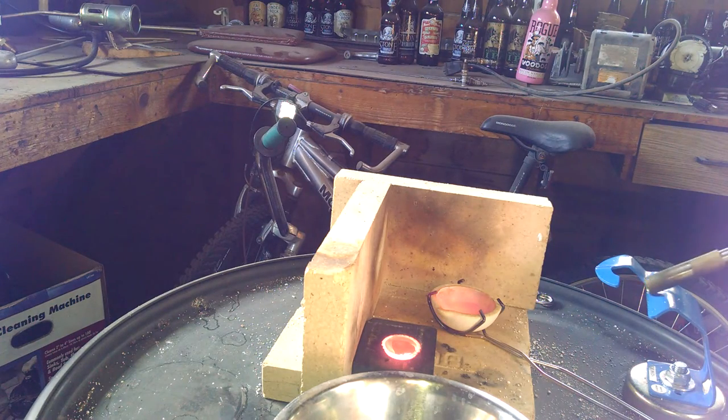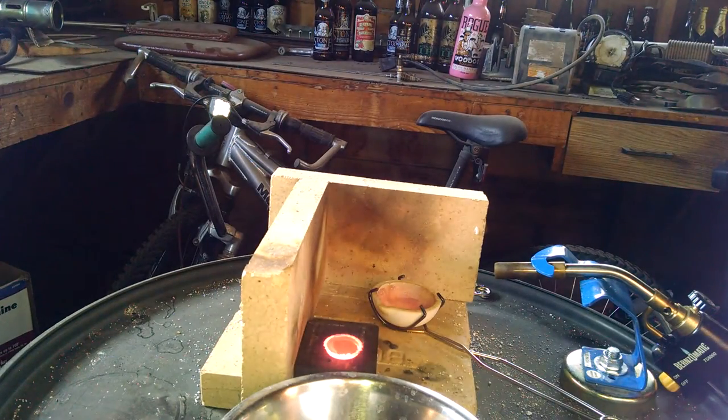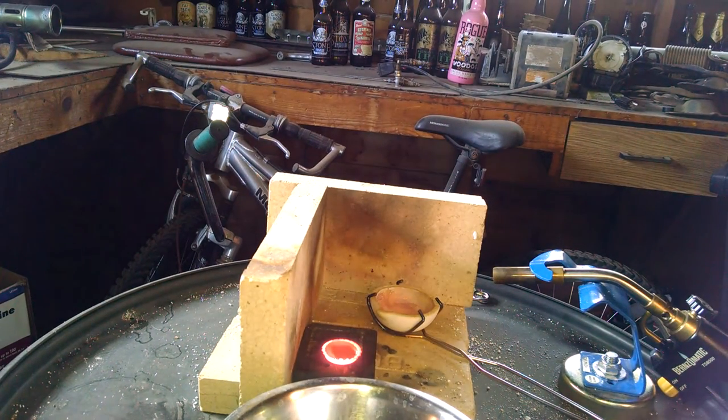Wow, that worked a lot better. Got a little bit of jitters. You see that bottle cap is glowing. Oh, it's starting to harden up. There it went.